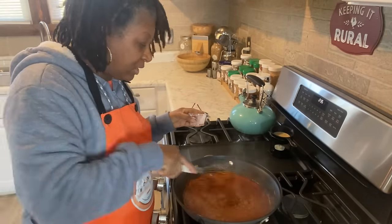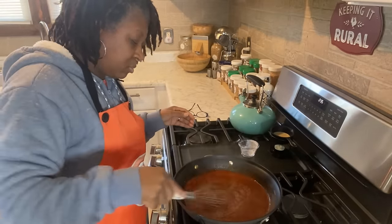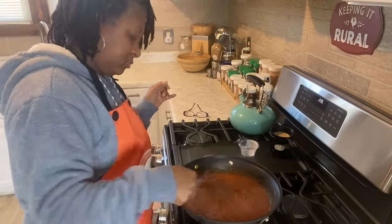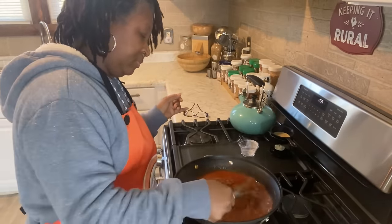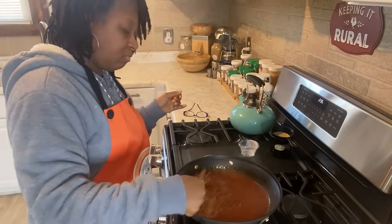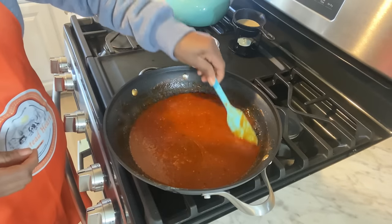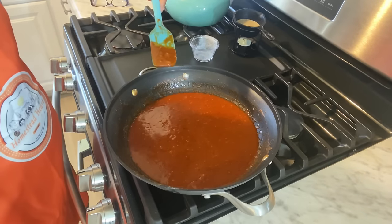Can you all see how thick that has gotten already? I'm going to keep whisking for just another few seconds. This sauce is ready. Look at how thick this sauce is now — can you see that? Just look at the thickness of this sauce. That's some very thick sauce right there.